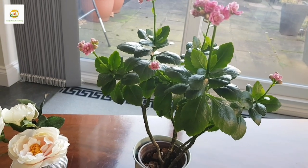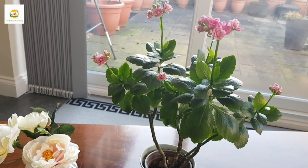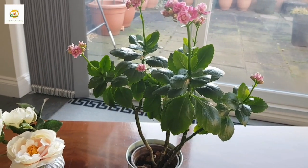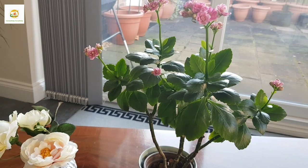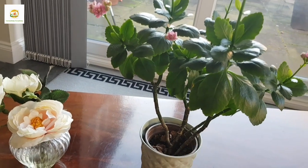Hello everyone, hope you are well. In today's video I'm going to give you a quick update on my Calicoine plant. A few months ago I shared with you how I took cuttings of my mother Calicoine plant — this was the mother Calicoine plant which I bought.